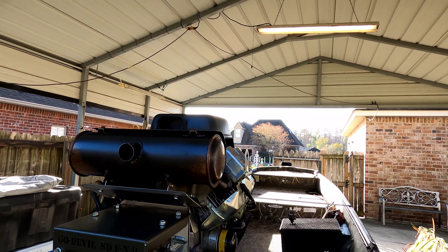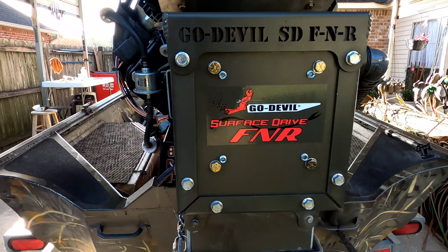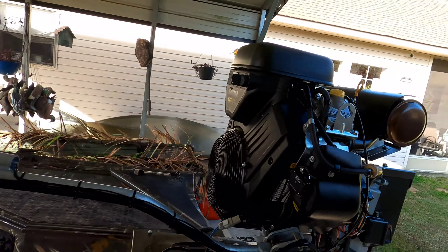I'm going to share that with you guys. If you follow the channel, you know that we've been running a surface drive over the last two seasons — a 23 Copperhead surface drive. Well, we decided now with the family getting bigger, the boys are getting bigger — Jackson's as tall as I am now — and my youngest one coming up. Usually when we want to bring a friend in the 1648 War Eagle that we run with the Copperhead 23 and you put a load of hunters in there, it starts slowing things down. So we ended up going with a Go Devil 40 horsepower F&R — this is the forward, neutral, and reverse model — and I'm really excited about this motor.